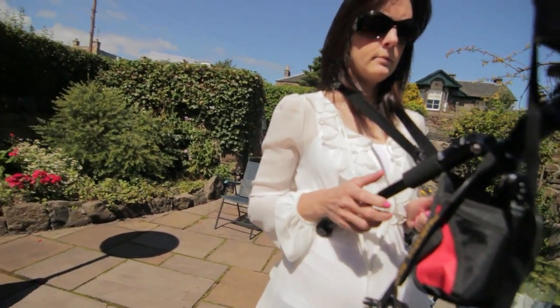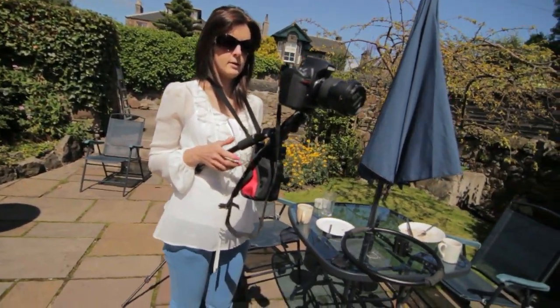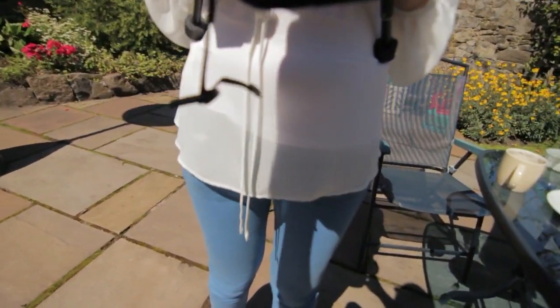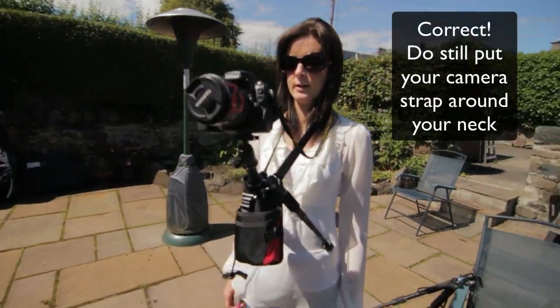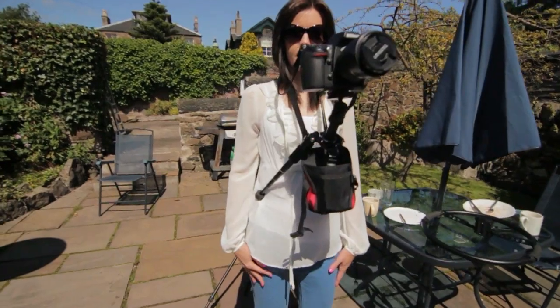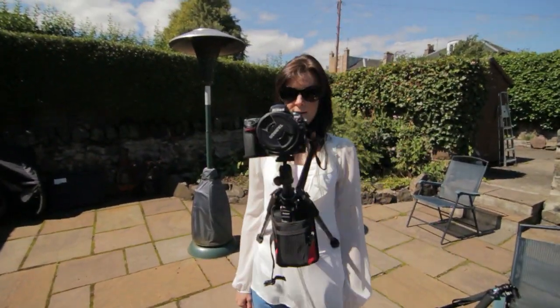Let go of your hand. Oh, this is quite scary. It needs to go into my belly — I think that's a safer option. This needs to go into the side like that. I would still recommend you put your camera strap around your neck as well. But now Kim is effectively holding the camera against her chest and it's just not moving anywhere. That's no-hands videography.